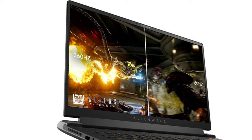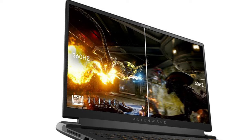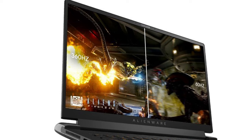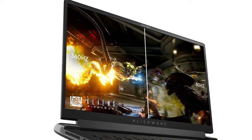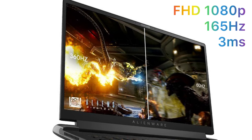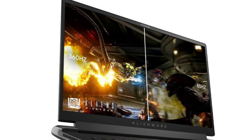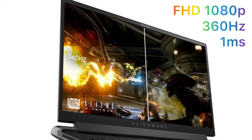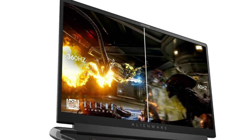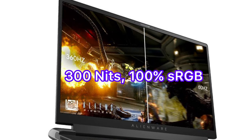Next, let's talk about the display. Just like the previous Alienware M15 generations, the display is 15.6 inches. For the new M15 R6, you have three display options to choose from. Two of them are Full HD at 1080p, and one of them is Quad HD at 1440p. The first Full HD option, apparently the cheapest one, has a 165Hz refresh rate and 3ms response time. For a better gaming experience, you may want to upgrade to the second Full HD option, which has a 360Hz refresh rate and 1ms response time. Both Full HD 1080p display options give you 300 nits at peak brightness and 100% sRGB color gamut.